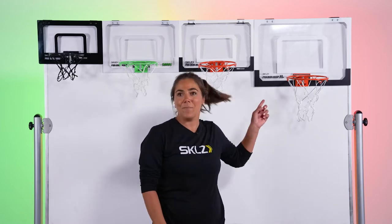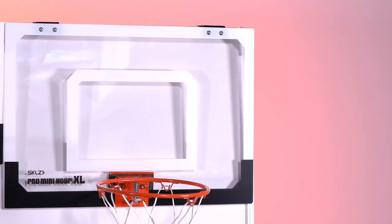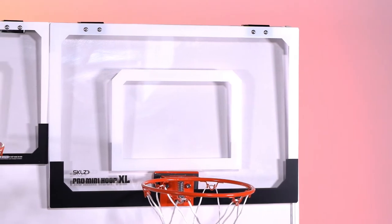Over here we have our Pro Mini Hoop XL, which is the biggest Pro Mini Hoop in the line — fun for you who are looking to level up your game.